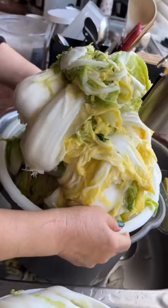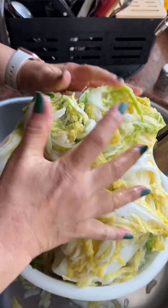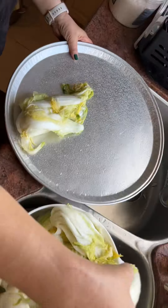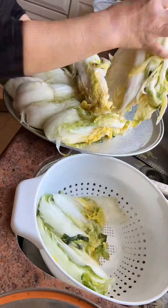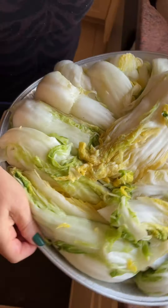Making really good kimchi doesn't happen overnight. And even though I've done this many times with my aunt, I'm still not getting the hang of it, which is why I prefer to make this when she's around.